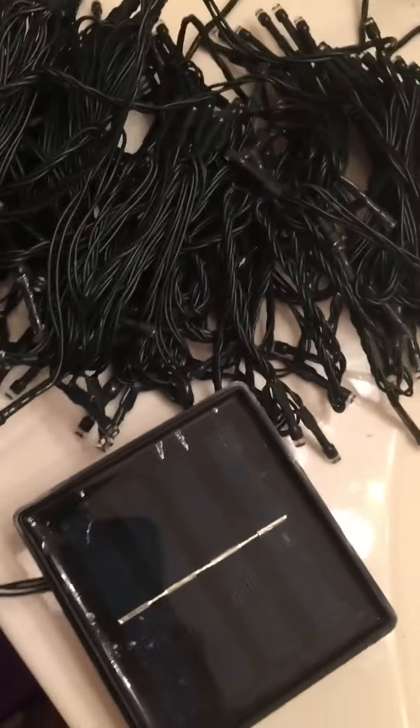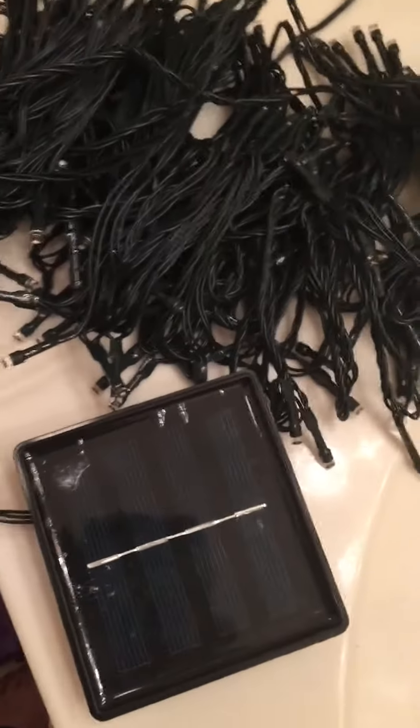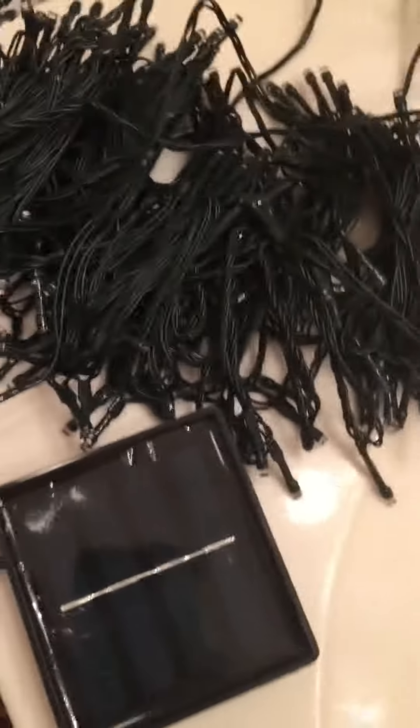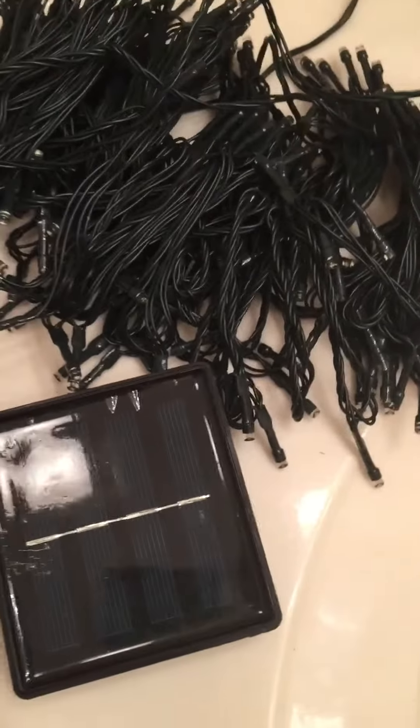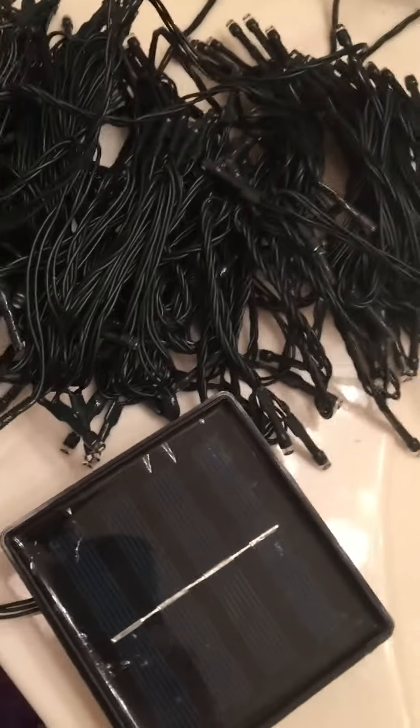Hi, I've been using this light set outside my house for about a month now. It's been outside the whole time. The box has not been covered, so it's been exposed to all of the elements we've had so far in Indiana — all the heat and the rain, everything. It's been outside.